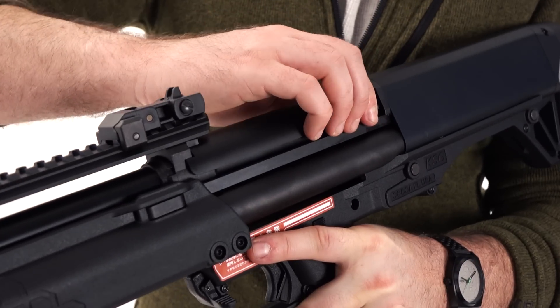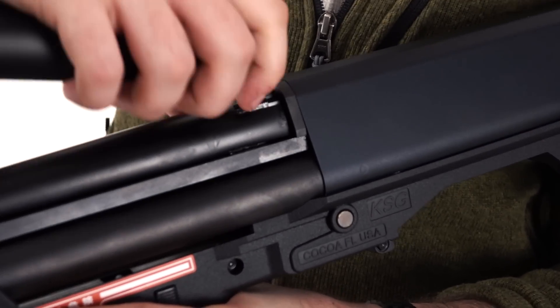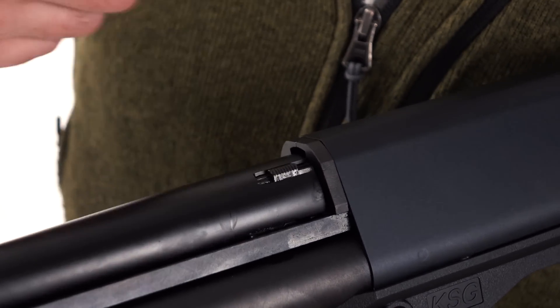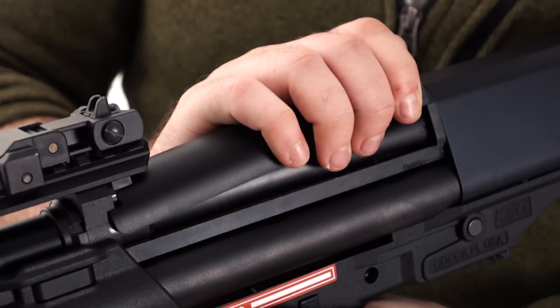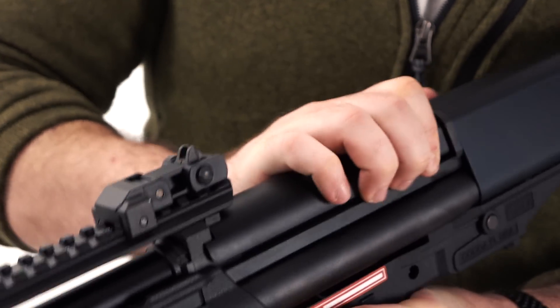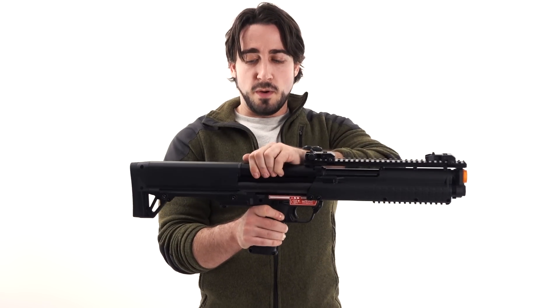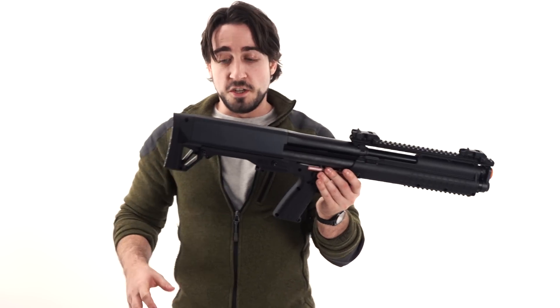The easy way to set the BB count is this little section right here — push that forward a little bit, lift up, and there's a switch on the left side that controls how many BBs are shot on each pump. Then simply push that forward and slide it back down. Really simple. It's not going anywhere, so you don't have to worry about this piece falling off when you're running around with this shotgun.